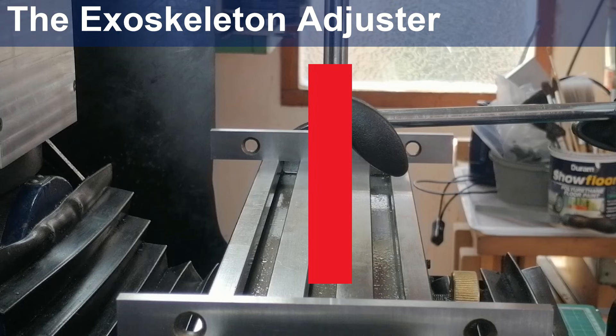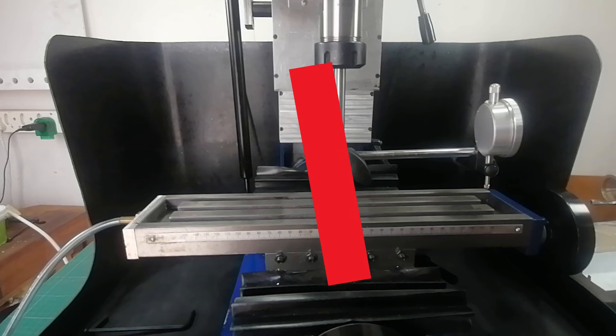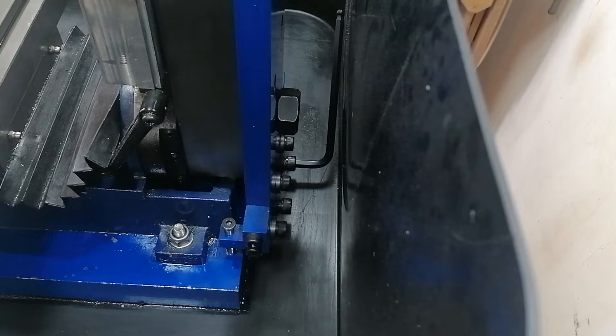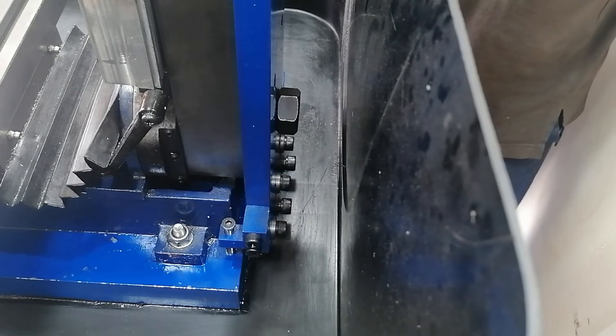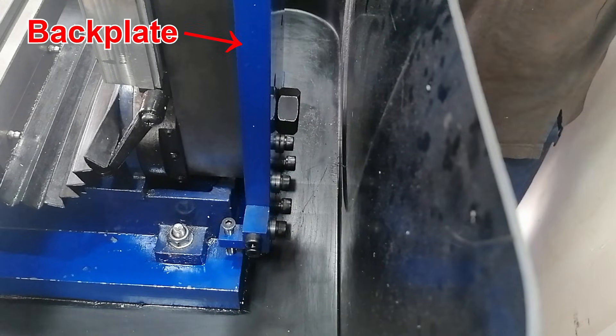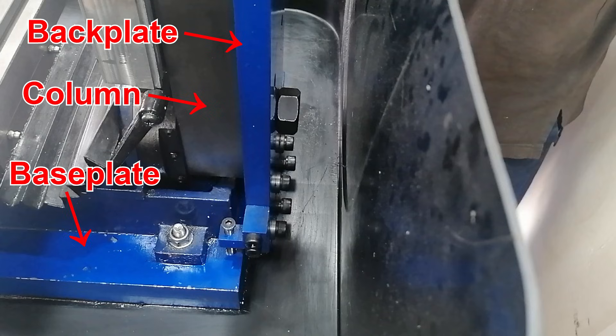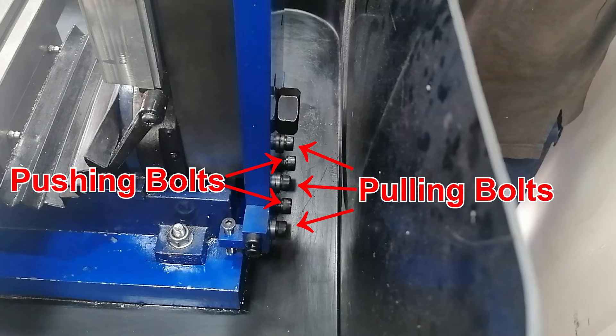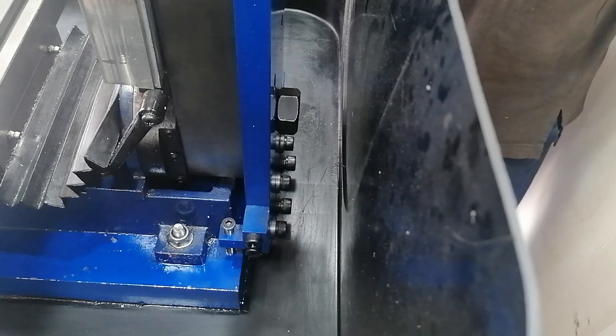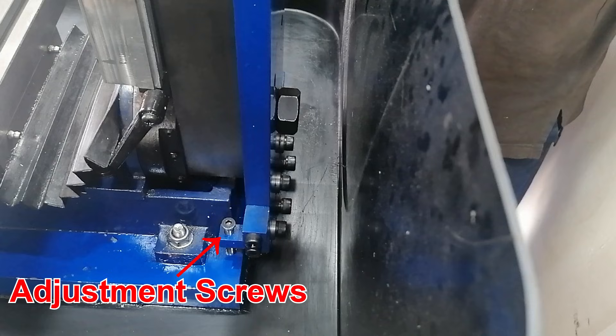To fix the tram, I need to move the column forward and to the left. For that, I can use the exoskeleton that I built in a previous video to improve the rigidity on this mini mill. The exoskeleton is a 20 mm back plate and a 40 mm base plate bolted together. It has two bolts to push the column forward and three bolts to pull it back, which lets me adjust the front-to-back tram. For the side-to-side movement, I use the fine adjustment screws on each side, which lets the column pivot around the main bolt. They act like micrometer stops, making very small adjustments much easier.